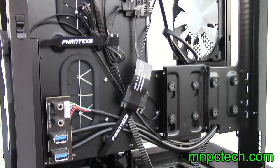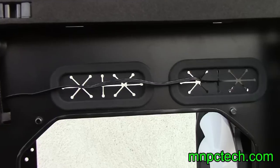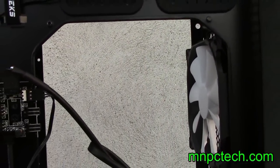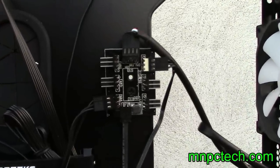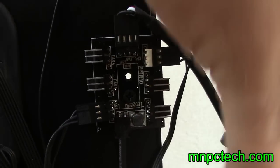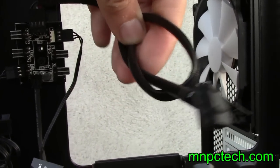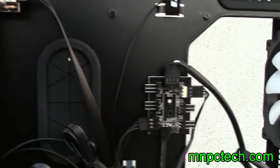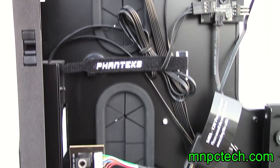As I would expect from Phanteks, the back side of the chassis is laid out really nicely. There are Velcro straps for managing cables and wires, large cable grommeted holes, and all the PCBs are screwed on — so if you need to remove them for a custom paint job, that's easily done. There are two optional mounting locations for SSDs on the back side of the motherboard. And there's a fan control hub where you have the option to use the PWM signal from your motherboard software to control all of your case fans, or you can bypass that and use the SATA power connection to have all the fans on full speed.